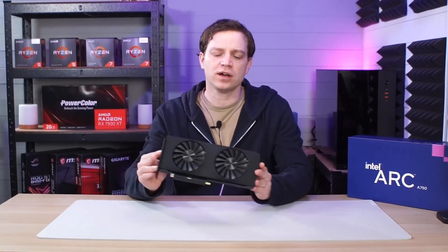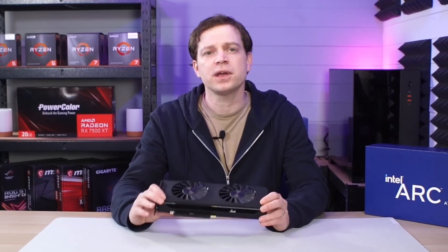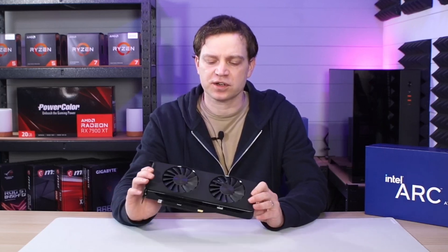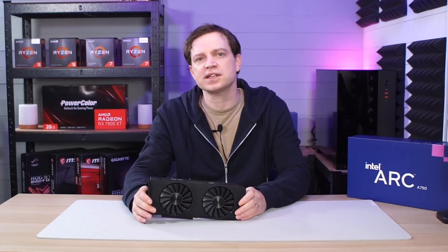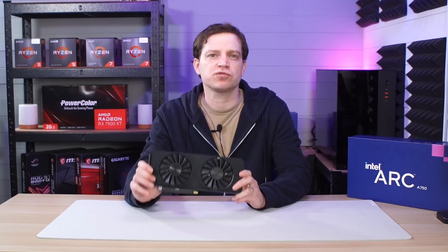In our last video we took a look at the Intel Arc A750. This graphics card was one we recently picked up and we did some general performance testing on it and we were not disappointed — it was actually a great graphics card performing exceptionally well for the generation that it is. But in today's video we wanted to take it a little bit further and look at how it performs when it comes to ray tracing.